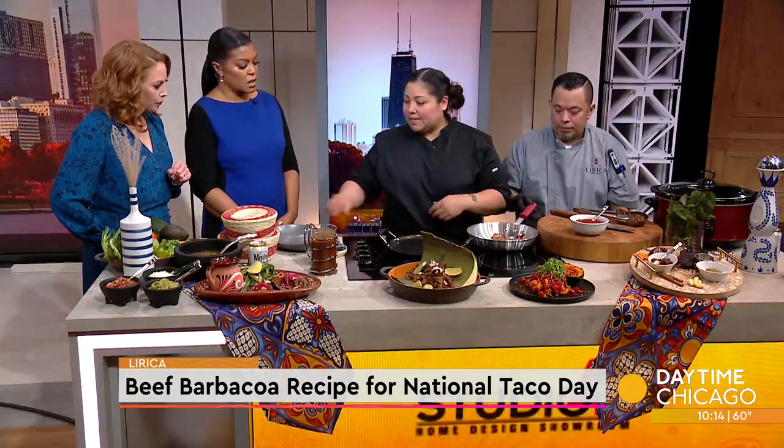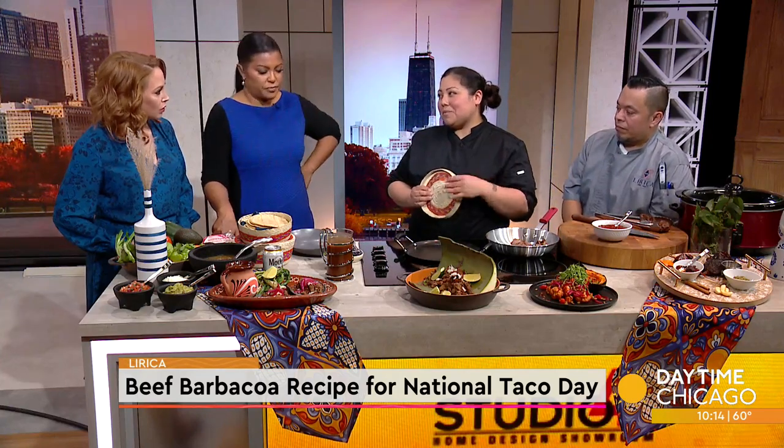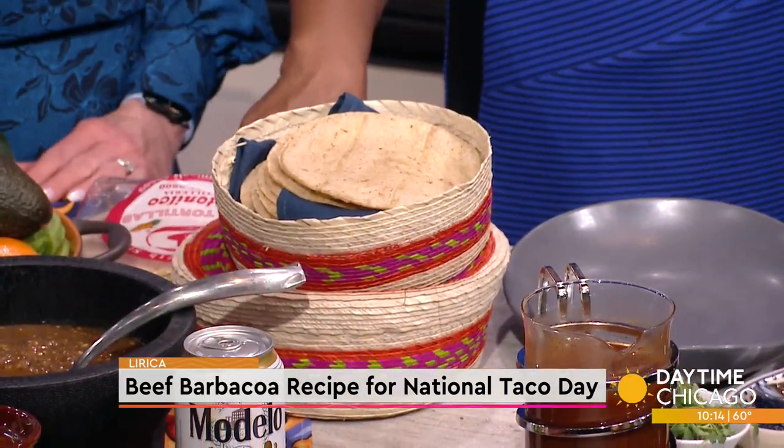Get it as crispy as you like it. And then we have tortillas ready. I like the blue corn — I think they're a little bit more mealy, a little bit more authentic. But anything you have at home is fine. I'm a flour girl — is flour okay? You can use flour.